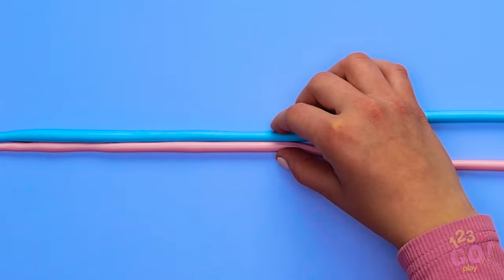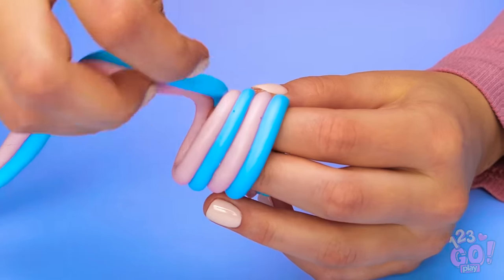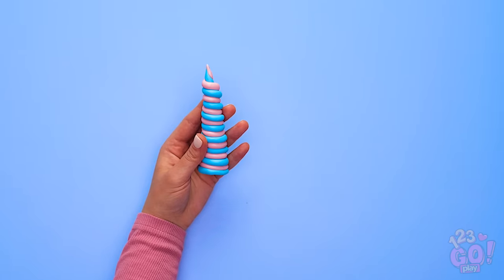Pinch them together so they're side by side. With the help of your fingers, wrap them around and around, making things tighter as you go. It should start to look like a unicorn horn! Don't forget to poke a small hole at the base.